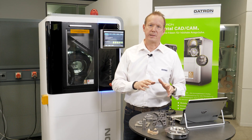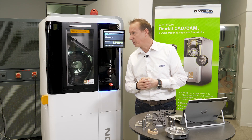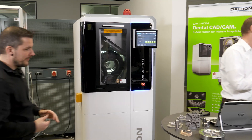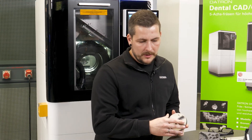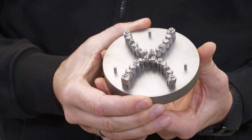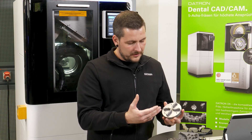Now I would like to show you all these different things live on the machine. We have a sample prepared here, and I would like to ask Ruven to give us some more information about this bar. What we have here is a bar from Camlog — it's a 4.3 diameter — and also a platform prepared from Trumpf. You can see the measuring points and the finish glowing; everything is finished, so we can insert it into the machine right now and start with the measuring process.